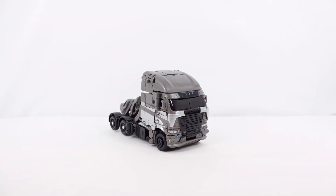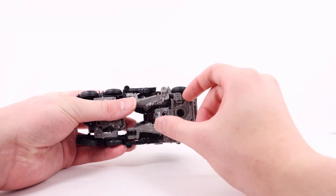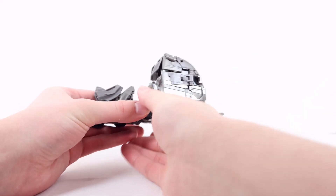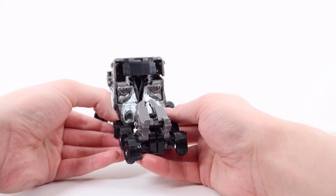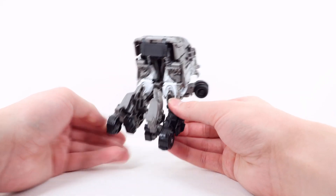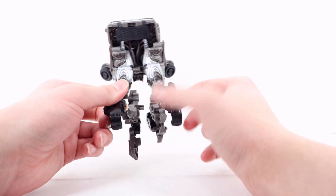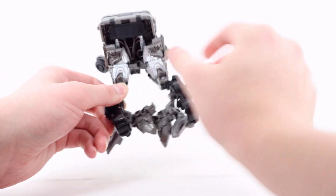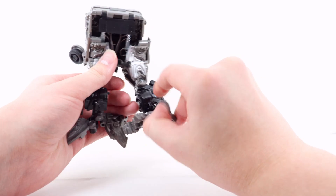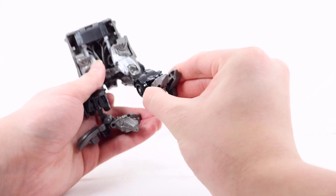So let's now get down to transformation into his robot mode. What you're going to want to do is go to the very bottom of the truck and open up this entire panel here — there are two tabs and two slots. Then you can flip the wheel out as well. Do the same thing on the other side and collapse that up. You can actually split the entire truck bed in half and rotate this entire assembly down, then flip these sections in and fold the wheel in. Flip the foot up, and then both halves will actually tab together — there's a tab and a slot — to form the foot.